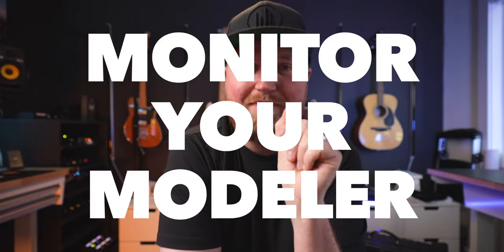Today we're going to be talking about how to monitor your modeler — how to dial in our tones properly and monitor them so that we sound good when we play live. We dial in tones at home and we want them to translate to the live setting. Let's get into it.